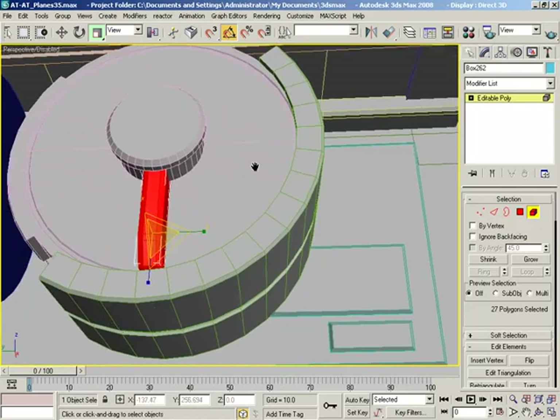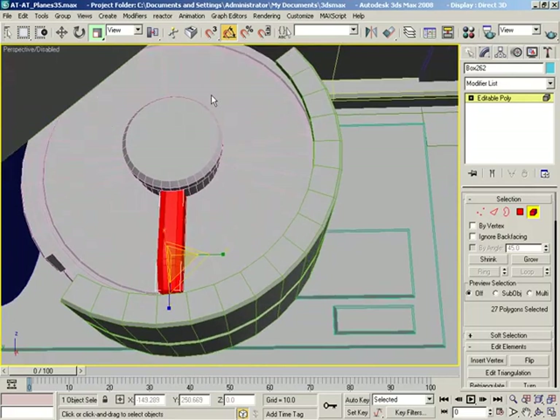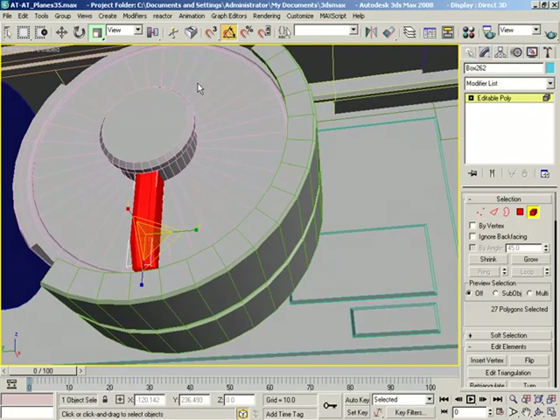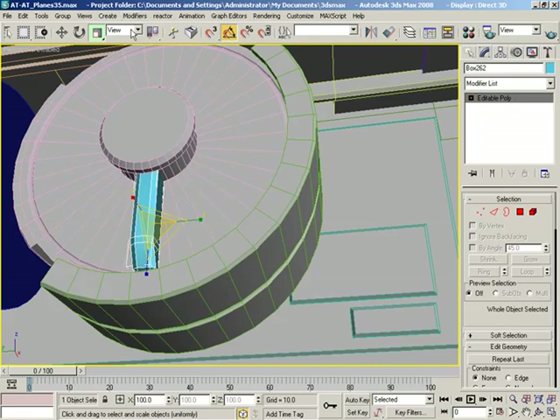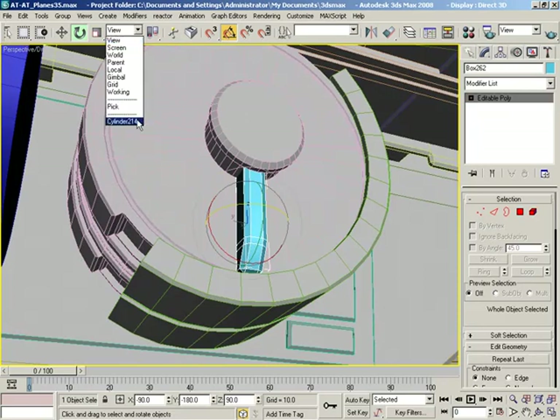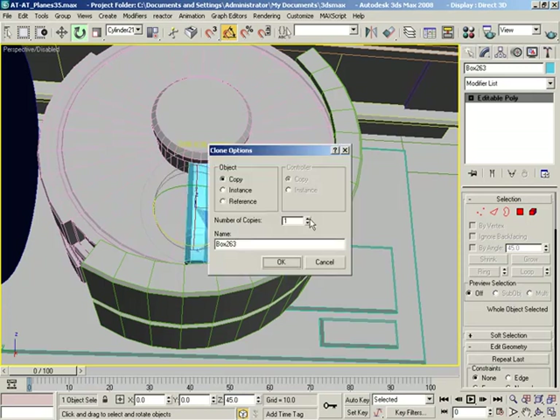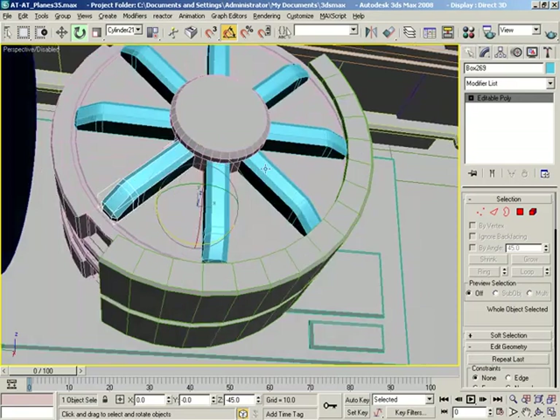Let's get out of here, then switch our mode to pick, and go into cylinder 21 space and use the reference coordinate center. That did what I wanted it to. Cylinder reference coordinate system — now we should be rotating around, and it looks like we are, which is good. I'm going to shift-drag this out to 45 degrees and make seven copies. And now they go all the way around.